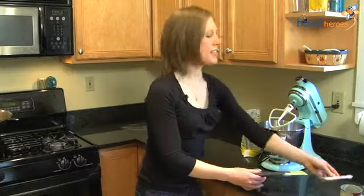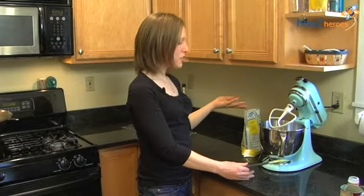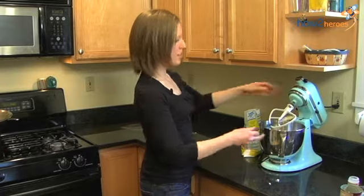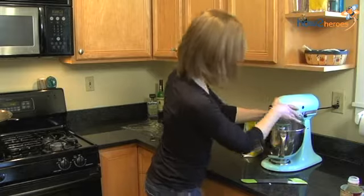What the cream of tartar does is it actually will help the sugars in the confectionery sugar reform so they're smaller, and that will give you a smoother fondant as an end result. So we're just going to mix this up together a little bit, and then we're going to add the sugar.